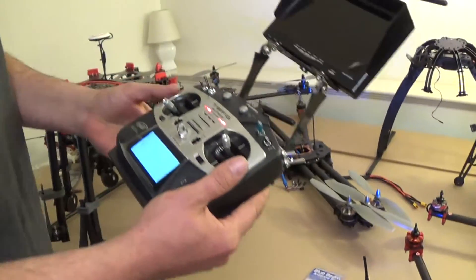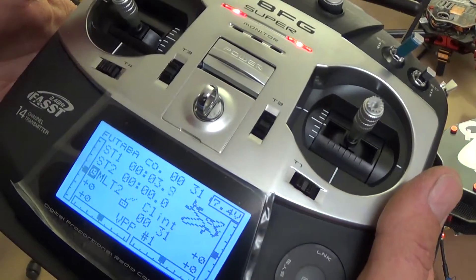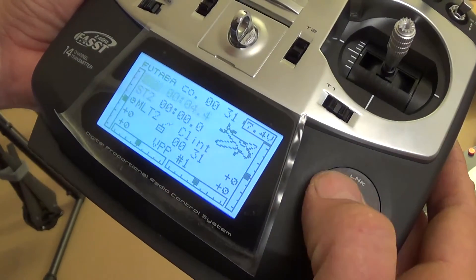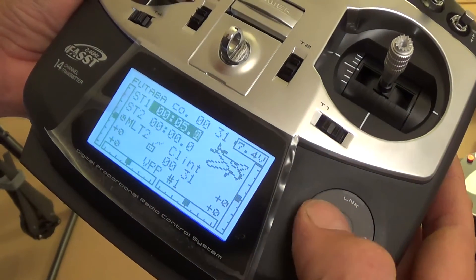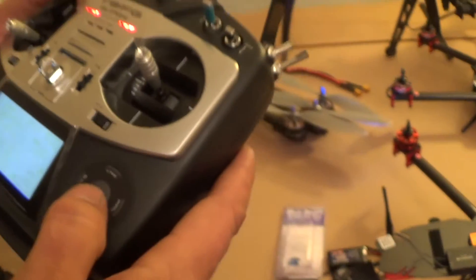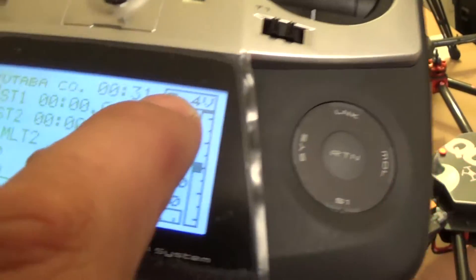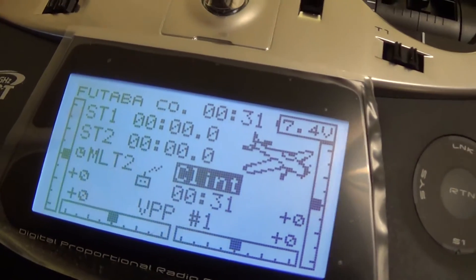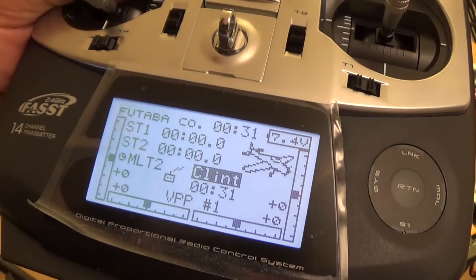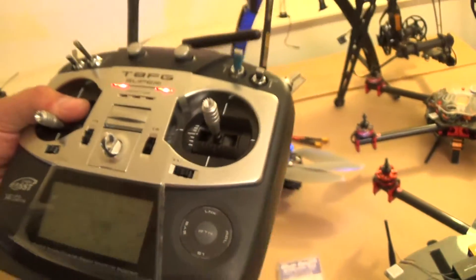We've got a timer set up on here. As soon as you raise the throttle above idle, the timer will start counting up. To reset the timer, just use this jog wheel here and hold down on the timer to reset it. This also displays the battery voltage of the transmitter, and the alarm will come on at 6.8 volts. I would recommend charging everything before you fly.